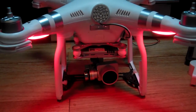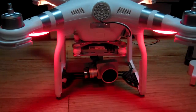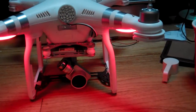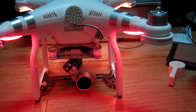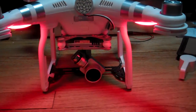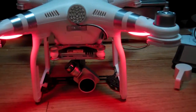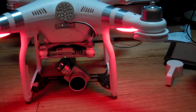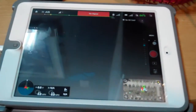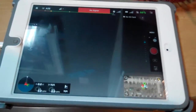Oh, it's making very mean noises. Oh, that's not good. Let's see if we got signal coming from the iPad — oh no.